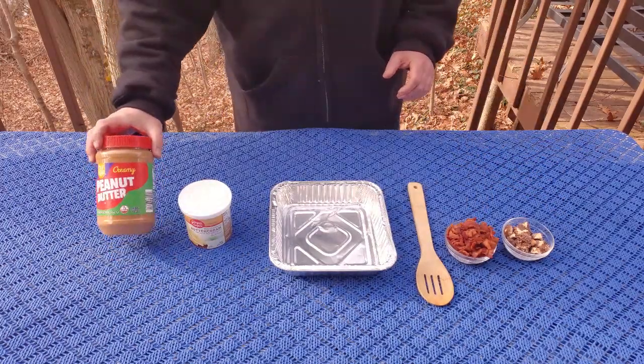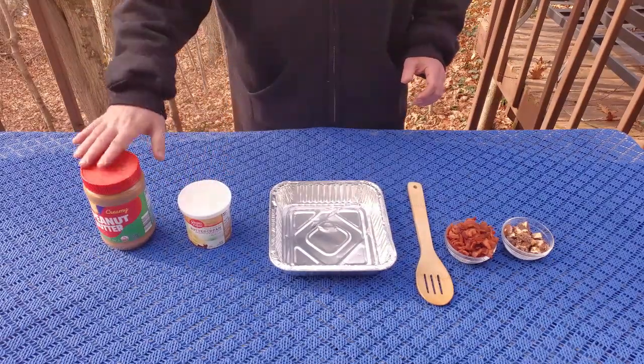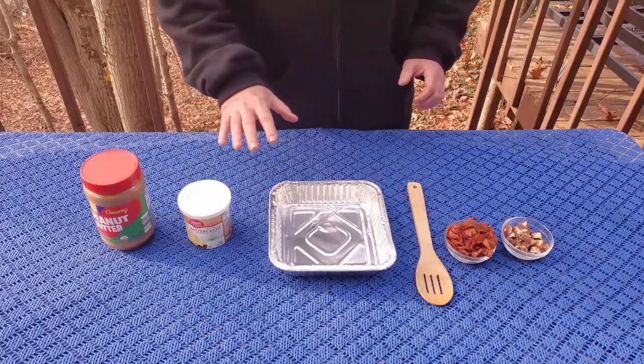The first step is we're going to go ahead and put these in the microwave for about 30 seconds, just to get them a little creamy so we can mix them properly in the pan.